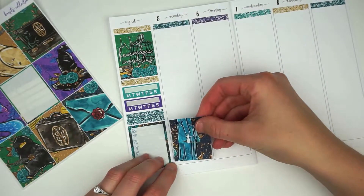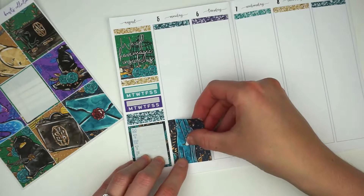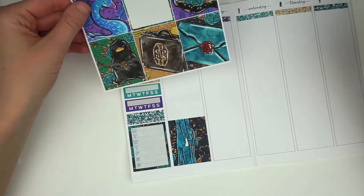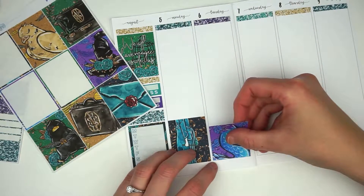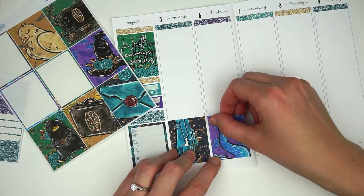I always link it in my description box, but if you are unaware, I do use the Jesenia Printables B6 TN weekly kit. It is the week on three pages plus notes and it's the 2.0 version. I pretty much have a formula down for how I lay out my week.